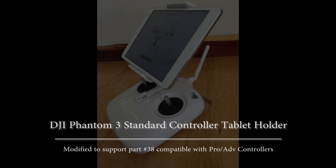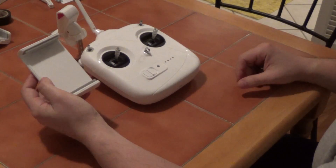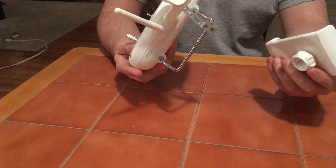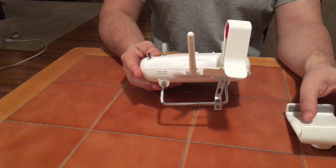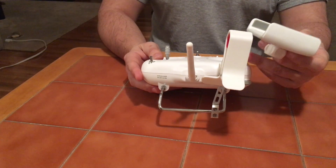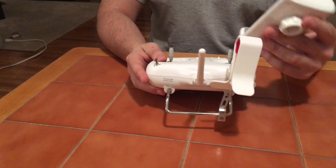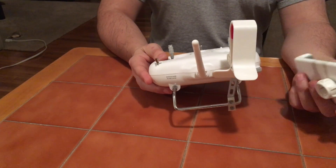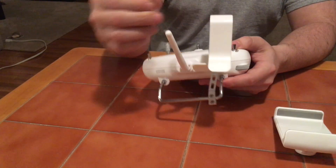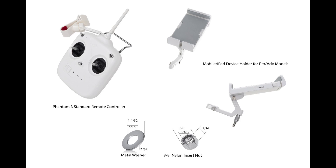Hi guys, today I would like to show you how I modified my Phantom 3 Standard controller to support part number 38, used on Phantom 3 Advanced and Professional model remote controls to hold a phone or tablet. The standard controller comes with a support that holds your smartphone but not a tablet. I looked online for a tablet support and found one on eBay for around 10 bucks. After mounting it, the aluminum post was too short and it would always interfere with the controller's antenna, or sometimes I couldn't reach switches S1 or S2. So I decided to modify my controller to conveniently attach my iPad mini tablet in the middle, as Advanced and Professional models come standard from DJI.